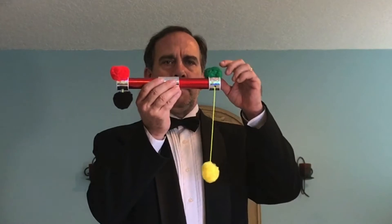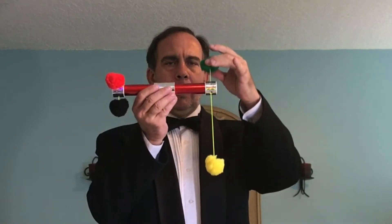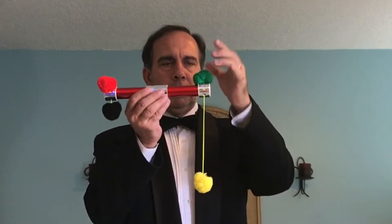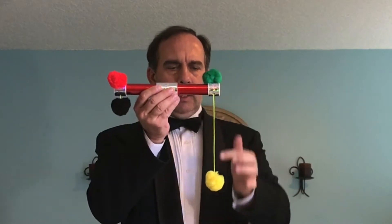Now watch what happens. If I pull up the green pom-pom, the yellow pom-pom goes up as well. Now that's not the peculiar part, because obviously the strings are connected here. And when I put the green pom-pom down, the yellow one goes down.